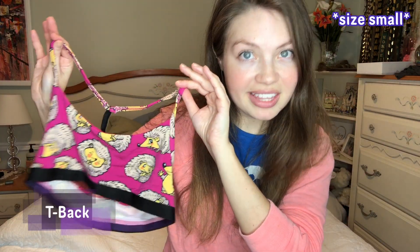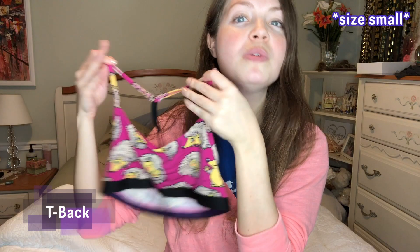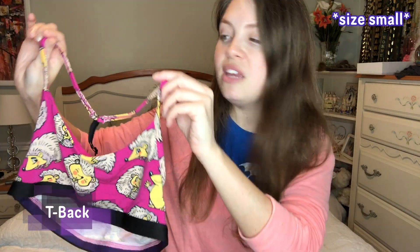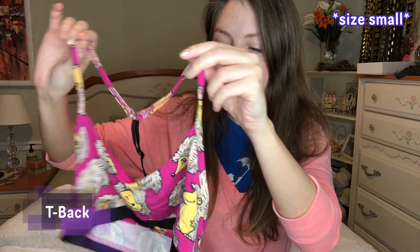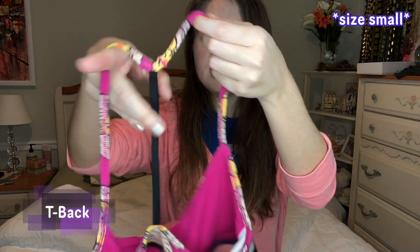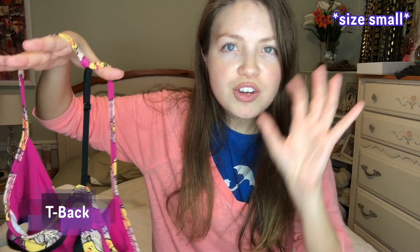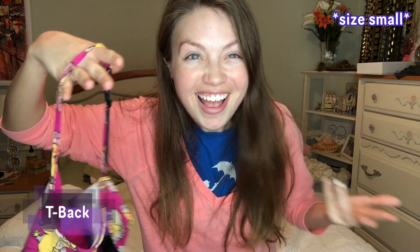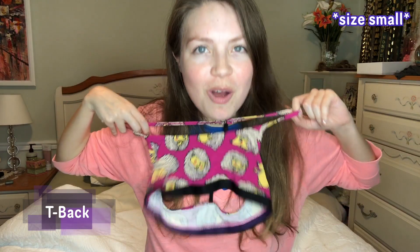In my opinion, the T-back bralette looks the most flattering on me and it does have a sporty look to it for sure. Even though it does have skimpier straps, it definitely does squeeze me in a bit better. Now when you turn it around, this little tiny strap right here annoys me every time — I want to get some scissors and snip it. And it's sad because it's the cutest bralette on me.